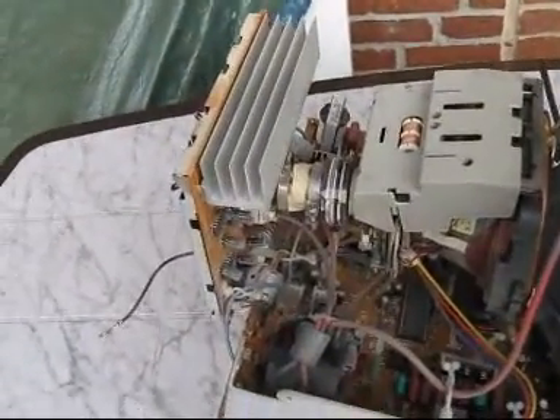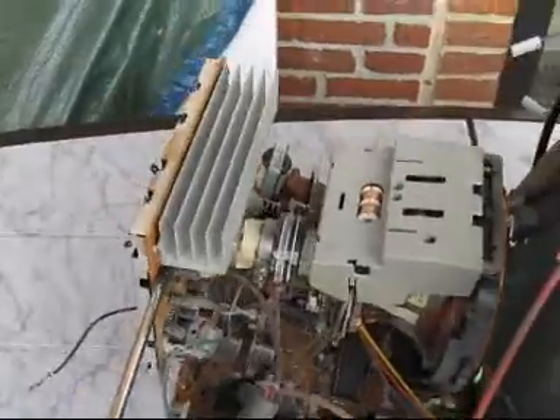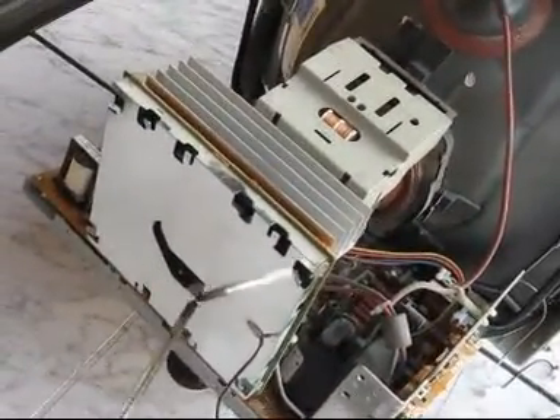Connected to the tube is the video amplifying circuit board — this one here. All this belongs to the circuit.